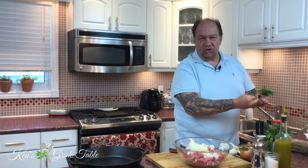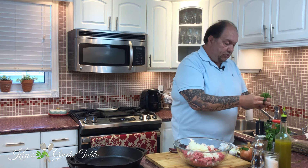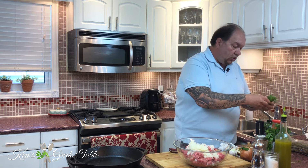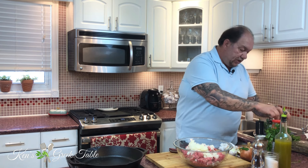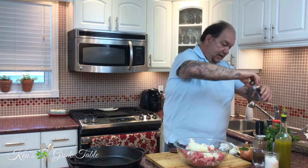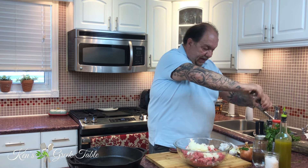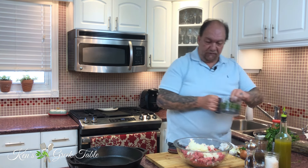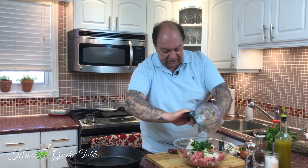Of course, there is no Greek meatball on the planet that would be complete without mint. I'm just going to pluck off the leaves and add a good bunch of mint. Greeks and mint and meatballs go hand in hand — whenever you have a meatball in Greece, the first thing that hits you is mint. I'm also adding a little salt and some fresh cracked black pepper, then pulse everything together for just a few seconds. Perfect — total flavor.